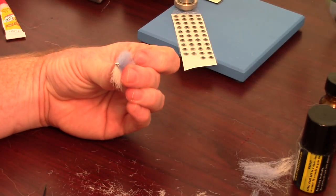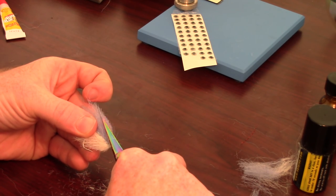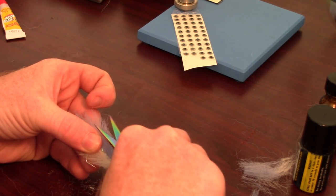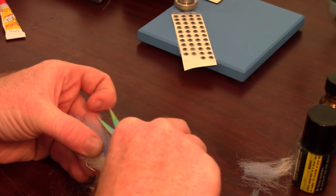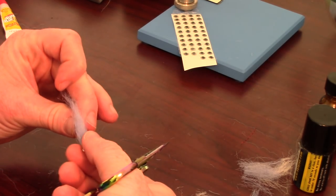You will end up with the fibers squared off at the cut when you are done. I like to trim the fibers slightly on an angle to make the fly more natural and round looking, but this is not necessary and can be tricky, so be careful if you do this.